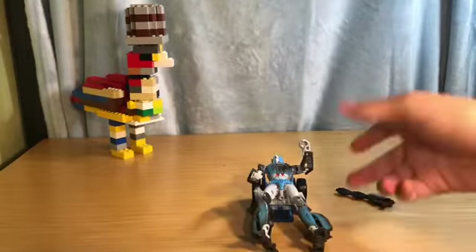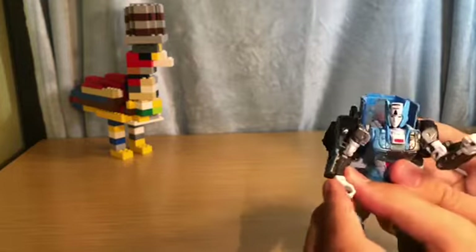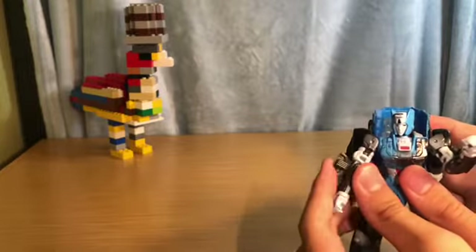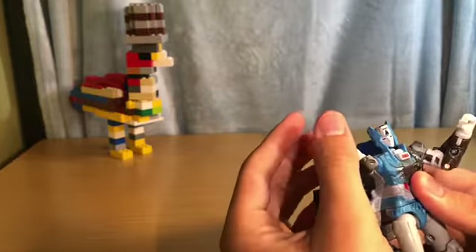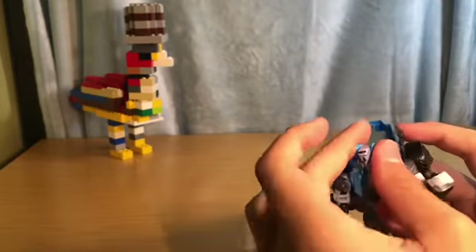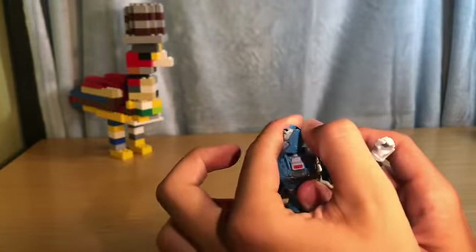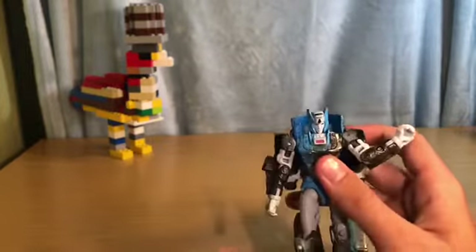Let's get on to articulation. She can move her hands in to do the transformation, 90 degrees there, 360 up, another kind of 360, and go out. Her head has a little bit of movement — she can look down a little bit and up a little bit more.